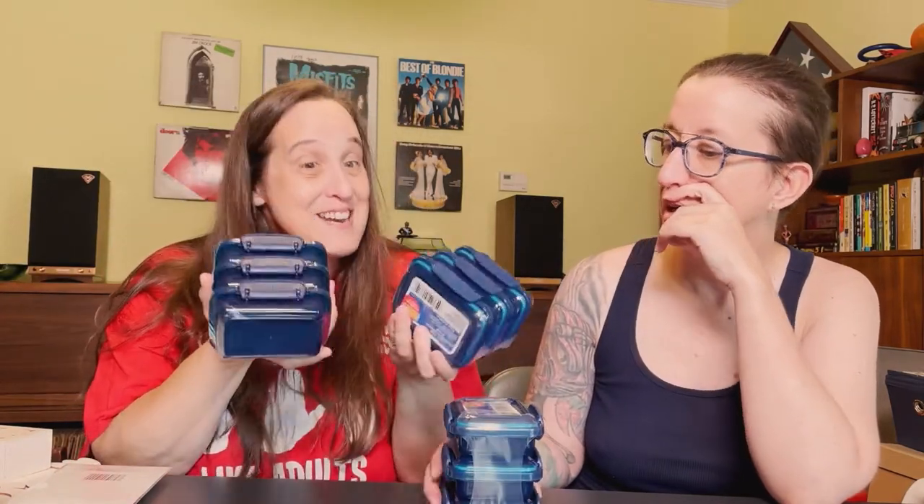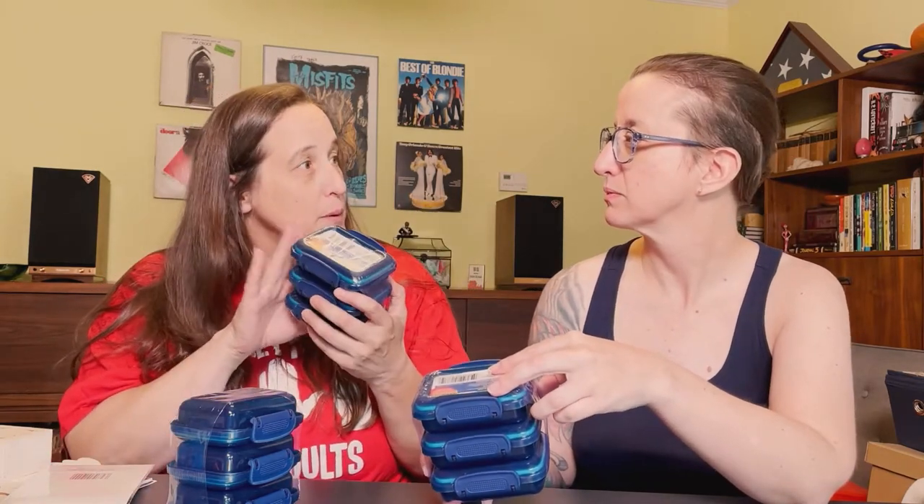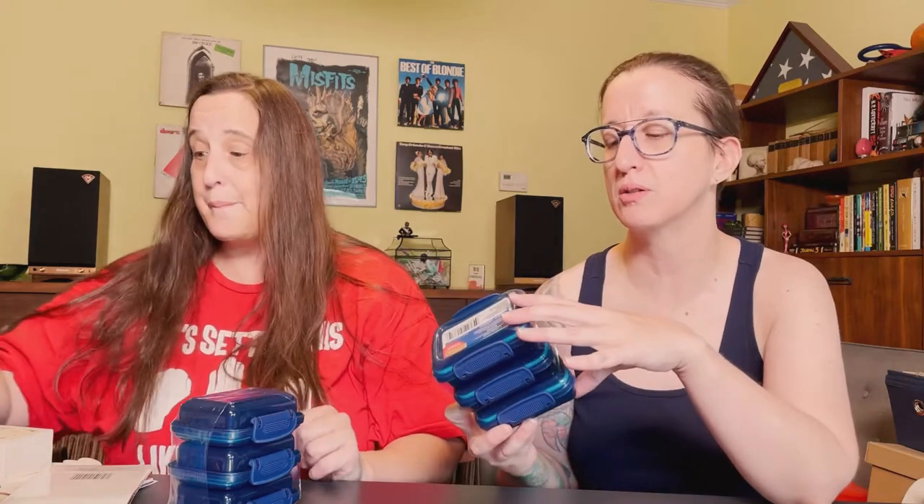When we went to the store I noticed these came in a pack of three, and normally they came in packs of two. I ended up buying three sets of three because I just said I need these. I'll put labels on them for different things. My 3D little project is going to be really useful for that. I'm excited.